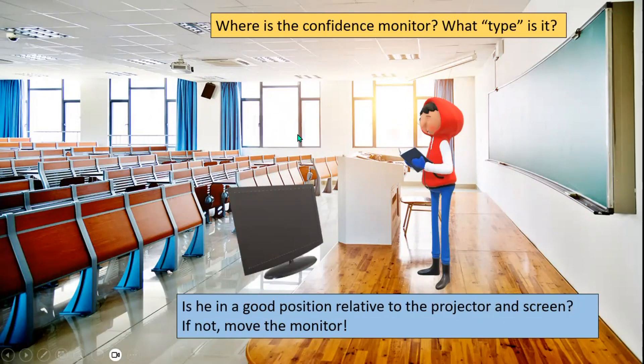You always want to make it as easy as possible for your audience. The main thing to remember is do not face the screen unless you absolutely have to — you want to face the audience, and that's where your confidence monitor will help.